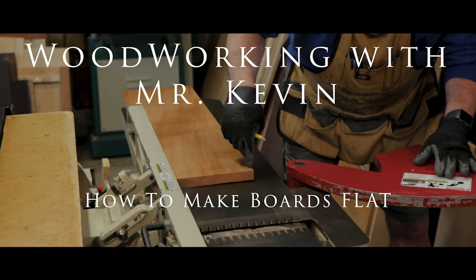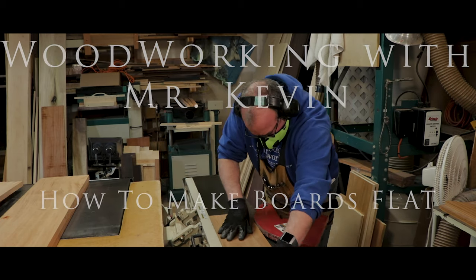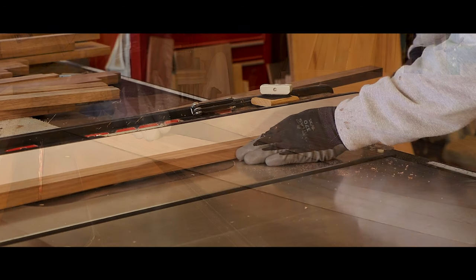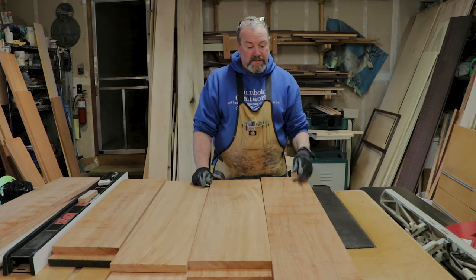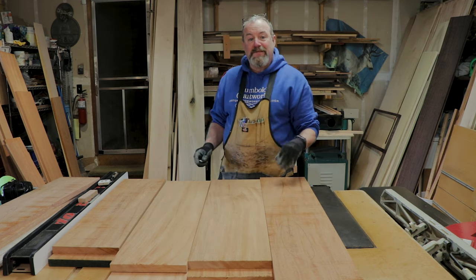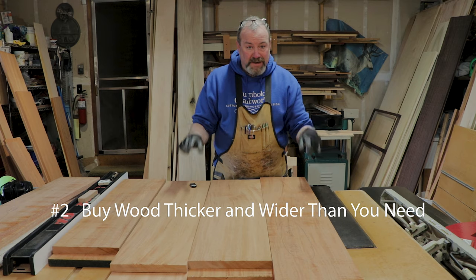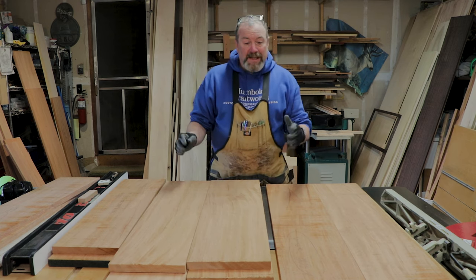So, flattening of boards. Step number one: when you buy it, make sure it's flat — that's the easiest thing you can do. Number two: make sure that it's thicker than you need and wider than you need. Number three: cross-cut your pieces larger than your final length to make them easier to handle.